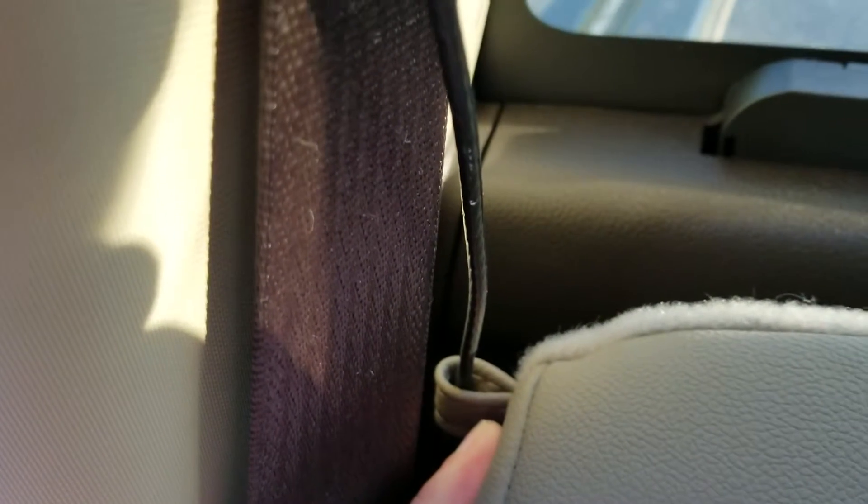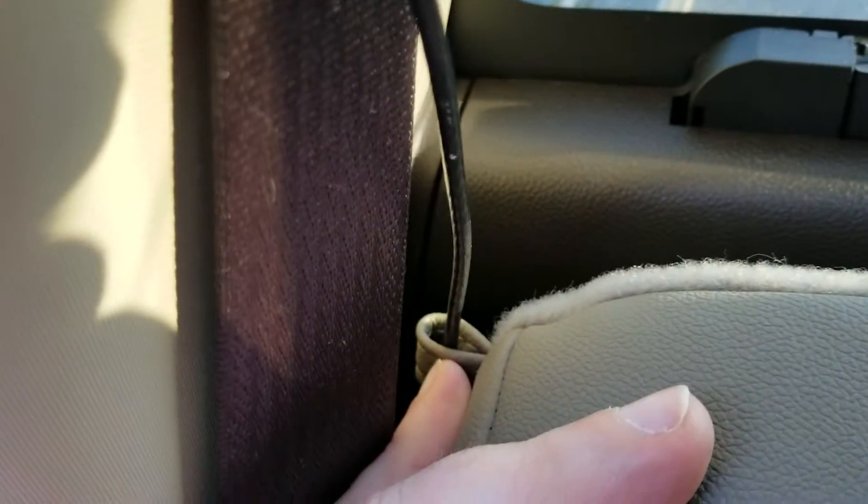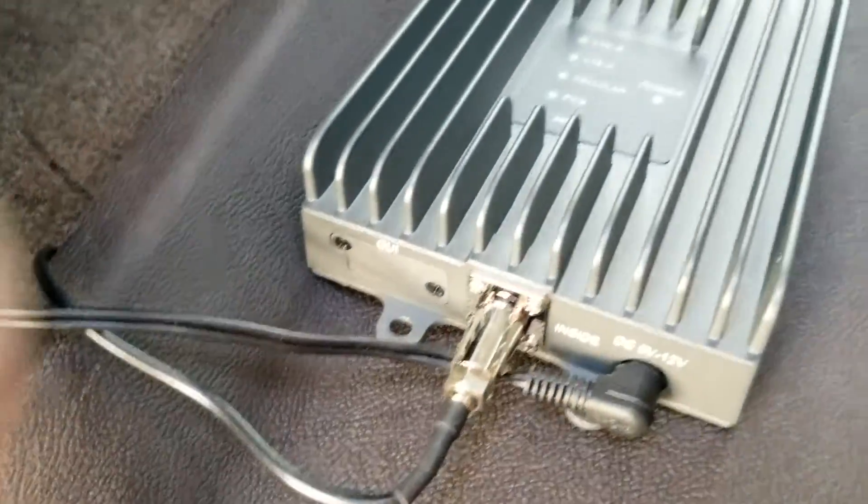There's a little loop right here on the back of this seat — I'm not real sure what it's for, maybe it's how the seat folds down. Anyway, I just ran that cable through the little loop right there and down the back of the seat. I've got it curled up and zip tied right in there.